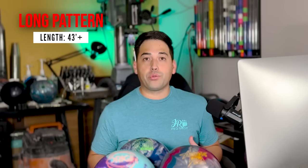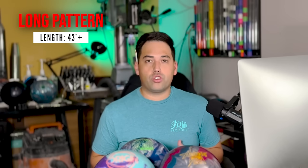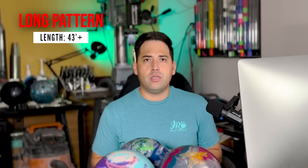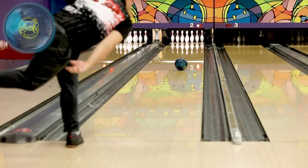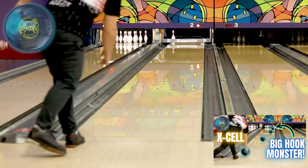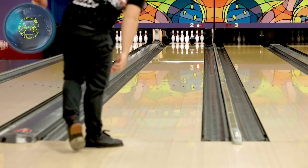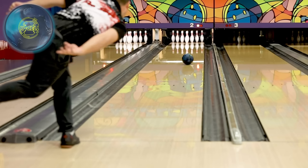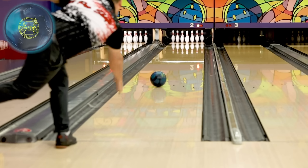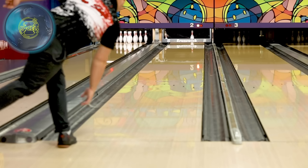Next on the list: long patterns, usually 43 feet and longer. These require a different set of bowling balls — usually long patterns are challenge or sport compliant. For the fresh oil on a long pattern, Jungo starts with the Excel. It comes at 2000 grit, hooks a ton, handles a lot of oil, has a really big core and big engine with a dull surface. That ball really picks up in the oil and finishes through the pins in the back end — one of the best balls on the market for long patterns.